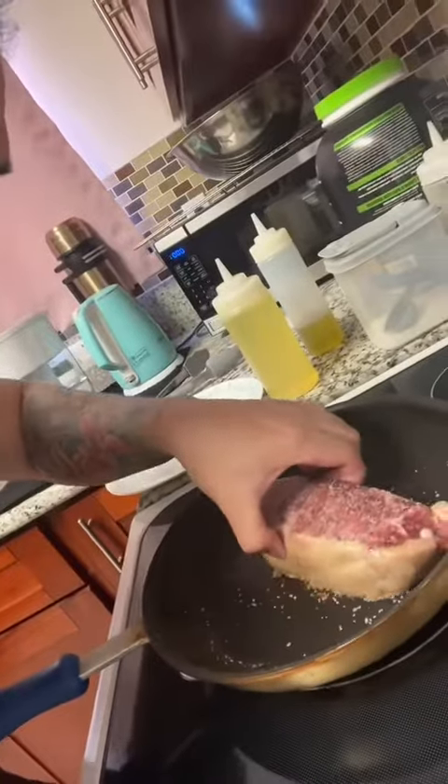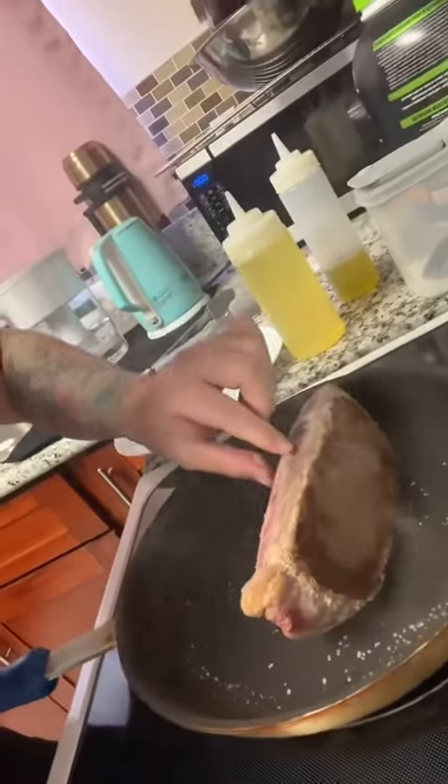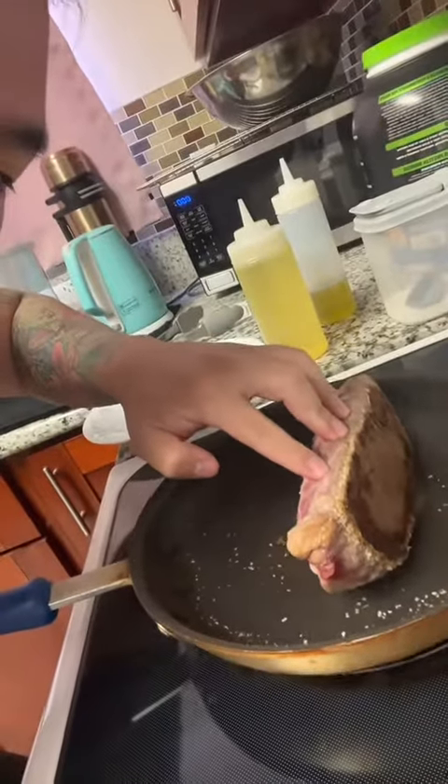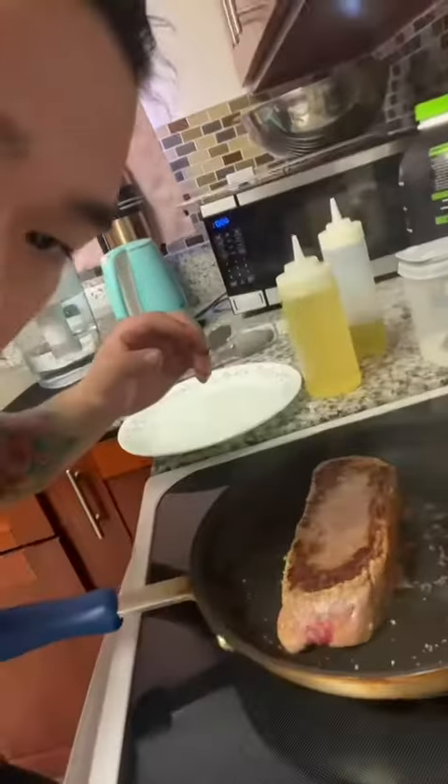Now we turn it on its side so you see the fat cap. It's always important to press your steaks so they cook faster. Sear the other side.